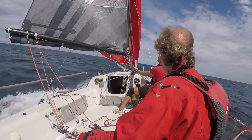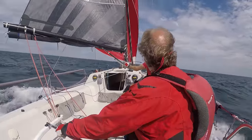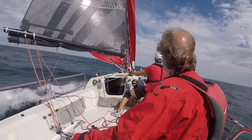The point of this video is to show you what I do to recover from a broach. I hope it helps people that may be new to sailing boats that can broach with asymmetric kites, and I would also welcome any feedback or tips from anyone.